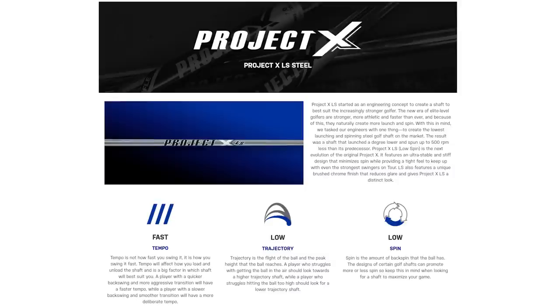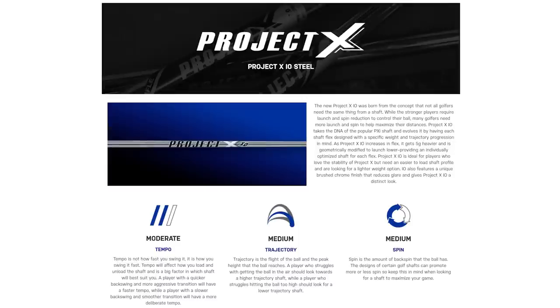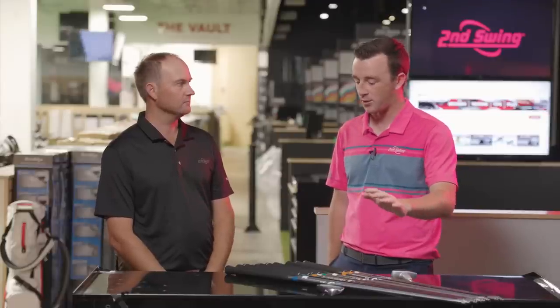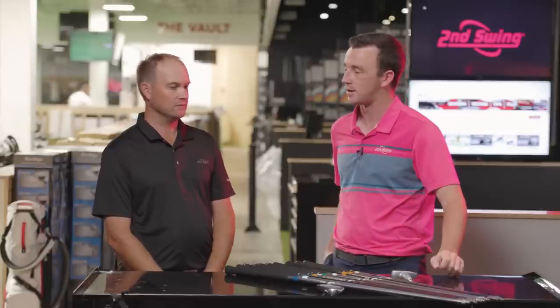LS stands for low spin — it's a very low spinning golf shaft. The IO is a little bit softer flex, designed for players that maybe don't need as much help loading the club. So we've got the four different models. They come in various flexes and weights across each of the families.